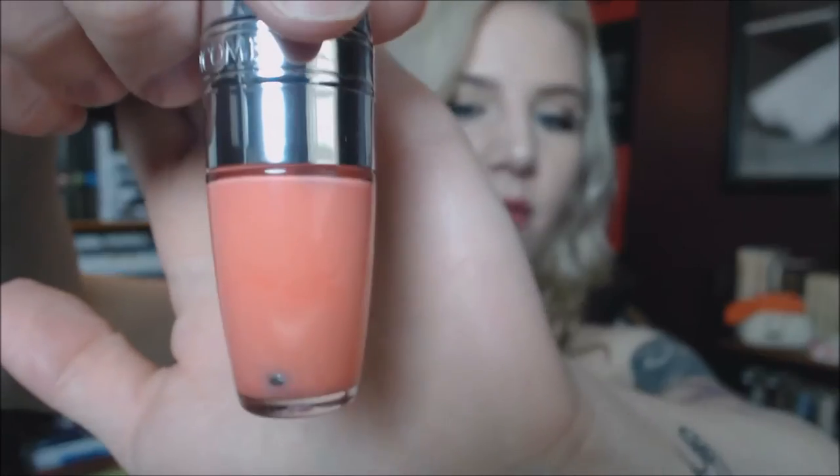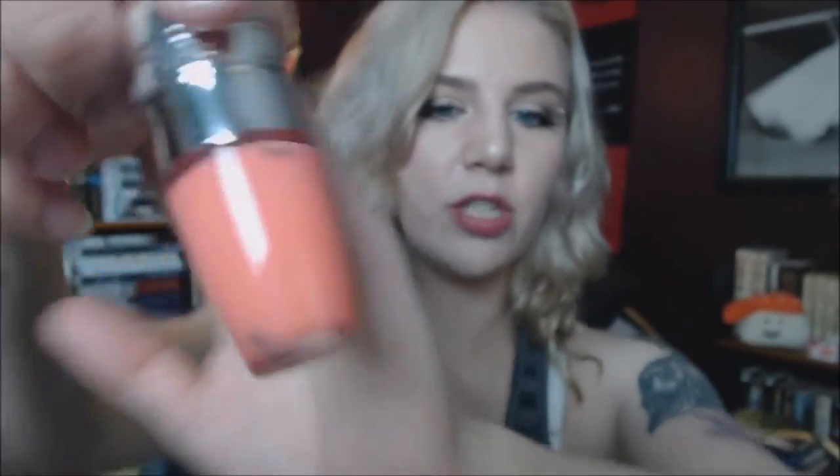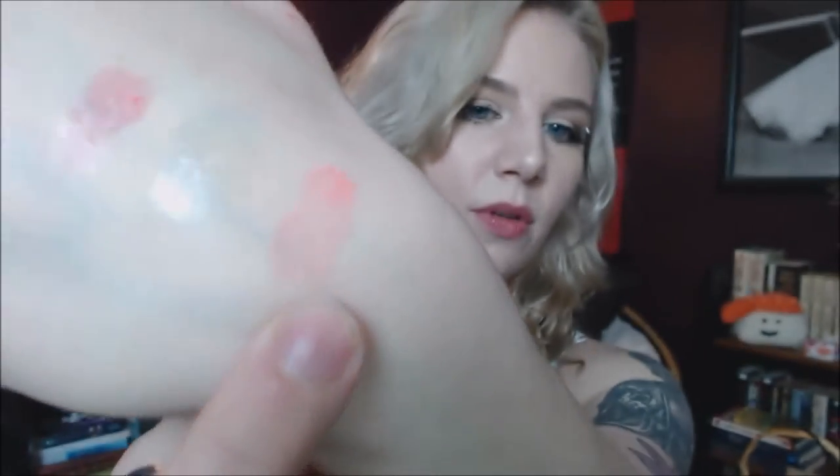The next one I have is Freedom of Peach, and this is a peachy pink color. I love the color — I think it's beautiful — but I need to wear it over a lip liner or something because it's one of those colors that doesn't really go with my skin tone, and it makes my teeth look kind of yellow. Here is Freedom of Peach: a really beautiful peach color. And this is another one of my favorite scented ones; it just smells so good.